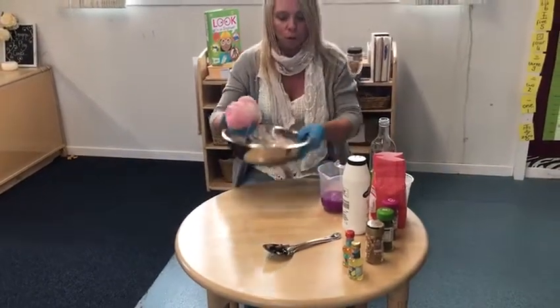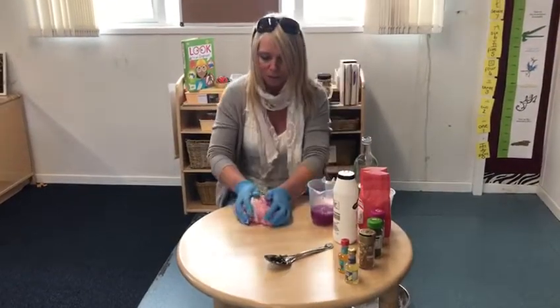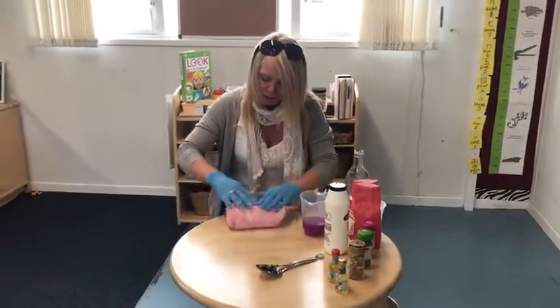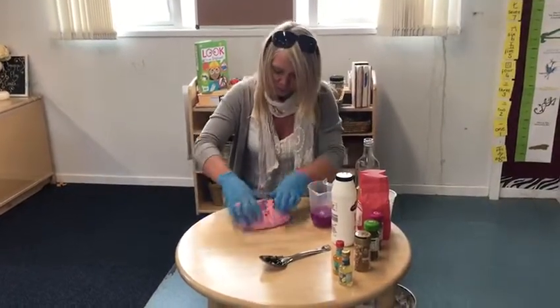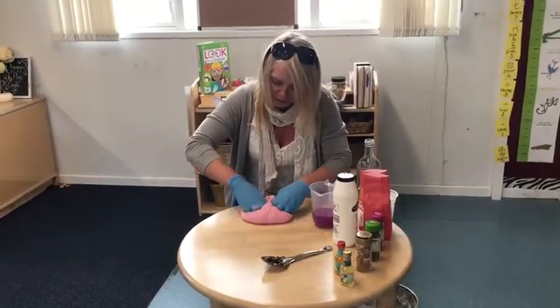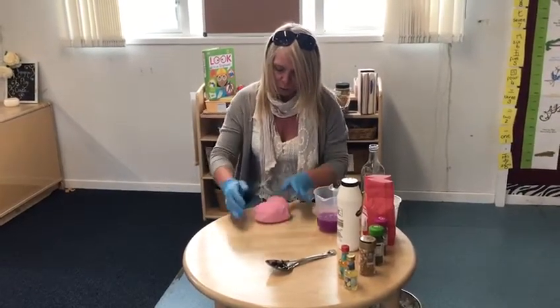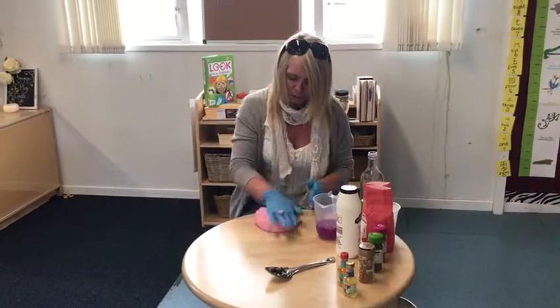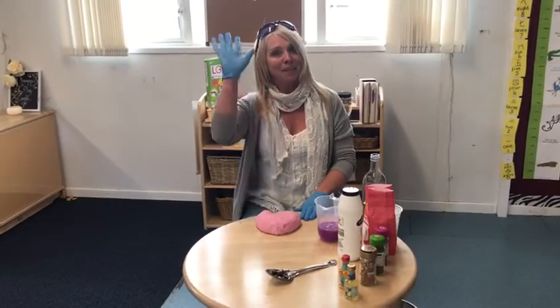I'm going to take it out of the bowl now and put the bowl down here to give me a bit more space on the table. Using both hands this time — make sure it's all properly mixed in. And there we have our lovely play-doh! Boys and girls, everybody — have fun. Bye now!